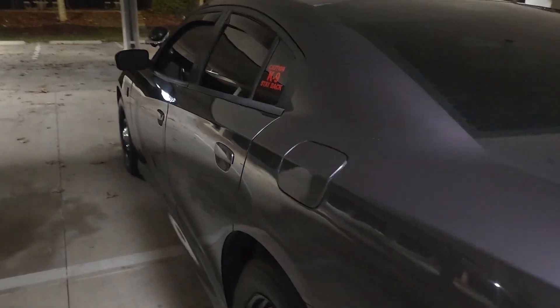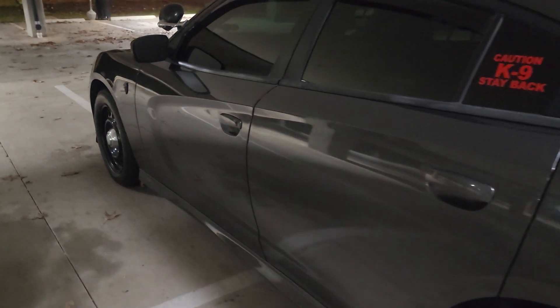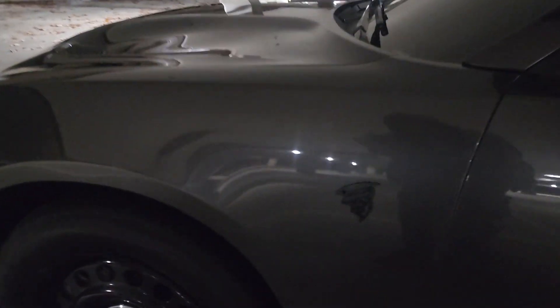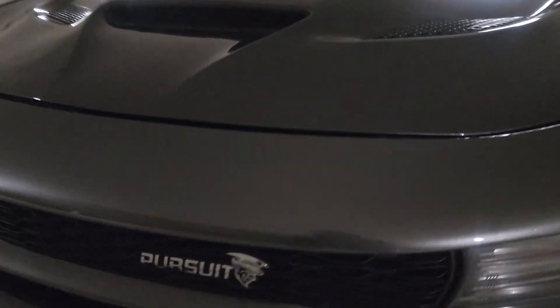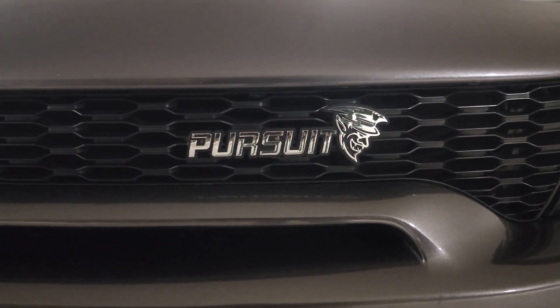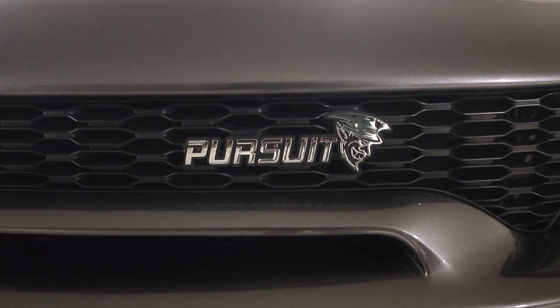Finally got our badges on. Full set was $60.